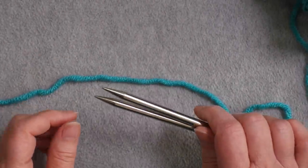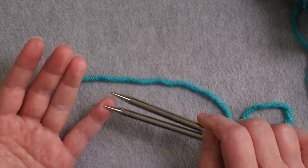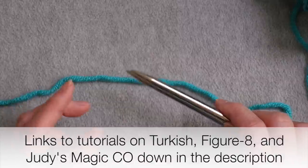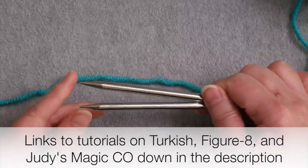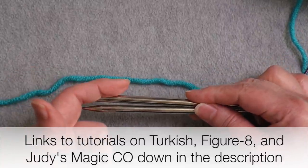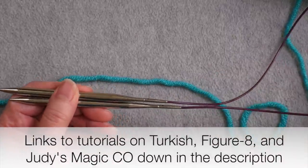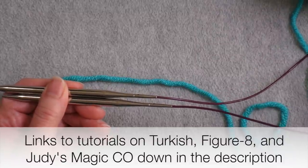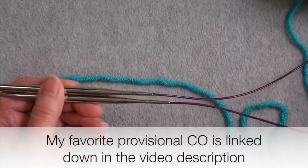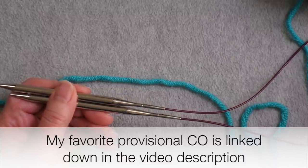To cast on, I would recommend — though you don't have to — using Judy's Magic Cast On, the Figure Eight Cast On, or the Turkish Cast On. All three involve holding a pair of needles parallel to establish the same number of stitches on both needles, and they're most easily done with a circular needle or two circulars. If you don't have a circular needle, you can use any provisional cast on with double pointed needles.